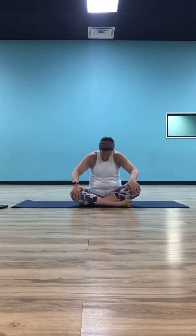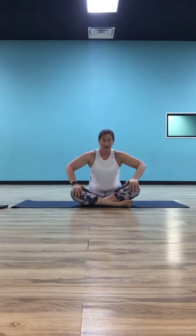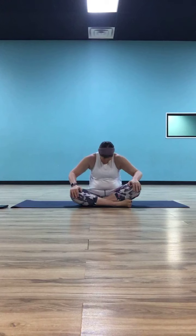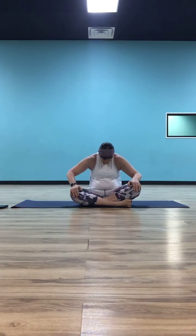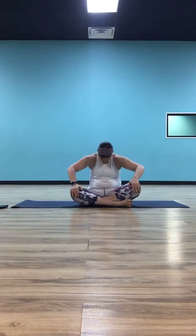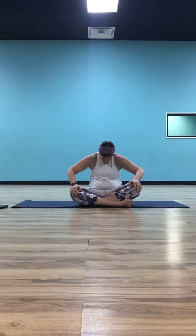Keep moving there. As you inhale, pull against the knees, elbows go towards the ribs, chest goes up and through, chin and gaze go up. As you exhale, press into the knees, elbows go out to the sides, round out and tuck your chin. Inhale, cow. Exhale, cat. You can be going faster or slower than me — you're finding your rhythm. Take a few more rounds.